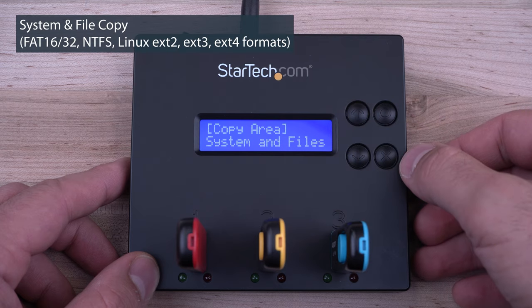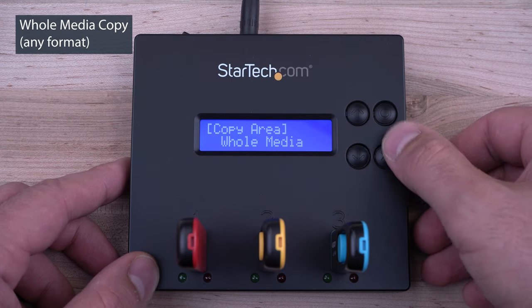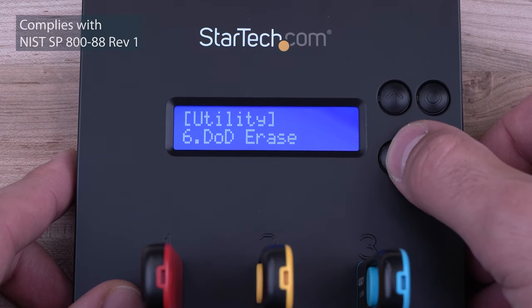Our USB duplicator eraser docks can do system and file copy, whole drive sector-by-sector copy, as well as support quick erase, single pass, and 3-pass overwrite.